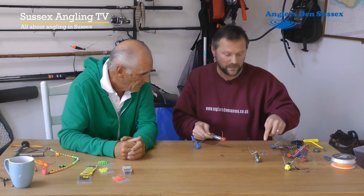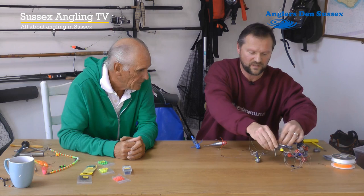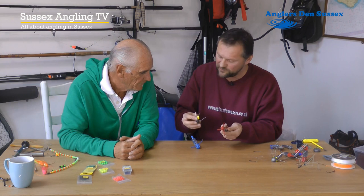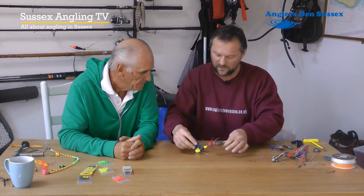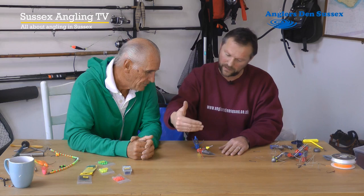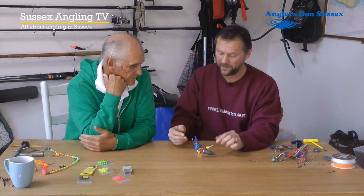This particular one has got a long stem — a longer base than the standard breakaway lead. If I show you and take this one off, we can see why they operate differently. Sometimes when fishing in a rough sea, you really need to grip. These do grip, obviously, but sometimes you want more. You can see this one falls straight down and sits completely differently — it naturally falls and pulls into the seabed more, so it's going to grip more.